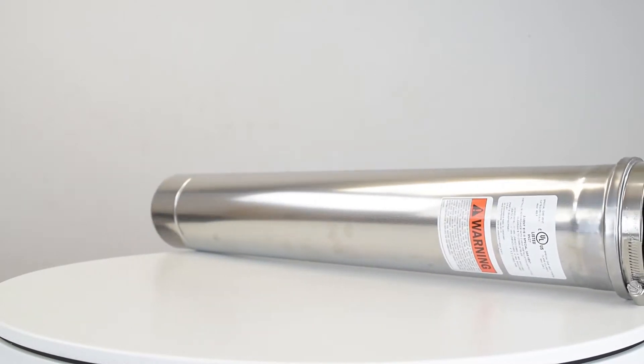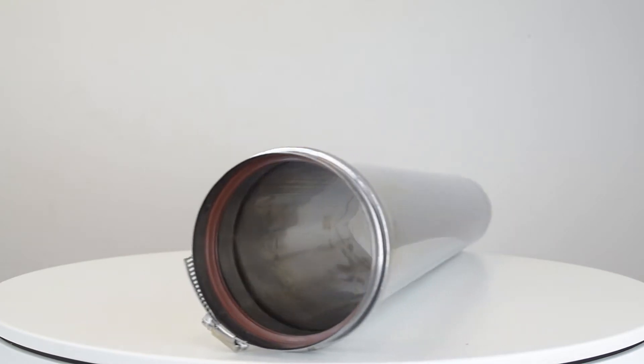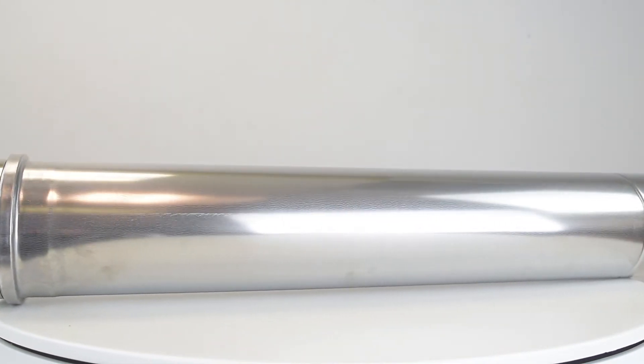Stainless steel Z-Flex pipes are mostly used for categories 1 and 3 because of the high temperatures in non-condensing appliances, and it's used in category 4 appliances to avoid corrosion from condensate.